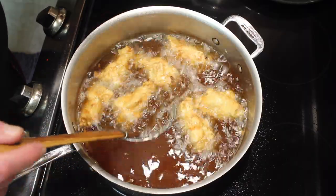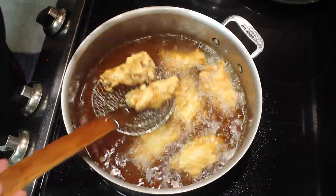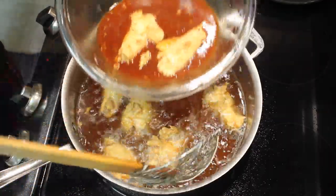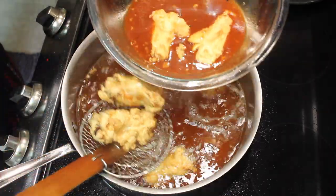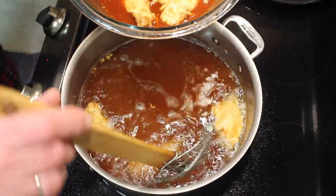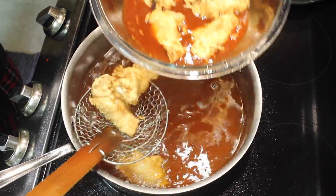This is the second batch. I'm going to put them directly into the sauce. The sauce is quite thin — not thick at all. I'll tell you what the sauce is in a minute.